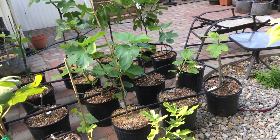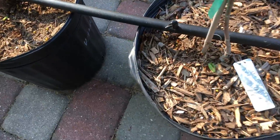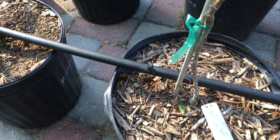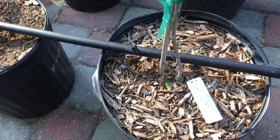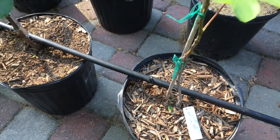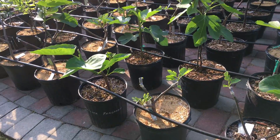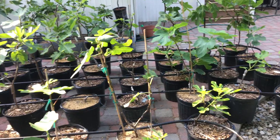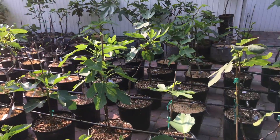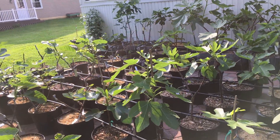With the drip system, you can very easily direct water exactly to the point where you want it. Here's where the water comes out and I can just turn this in the direction I want — right to the middle of the pot. I can also control the amount of water by changing these little emitters. This one is a one gallon per hour emitter, which I use for all my five gallon trees. I run it for about 15 minutes a day.